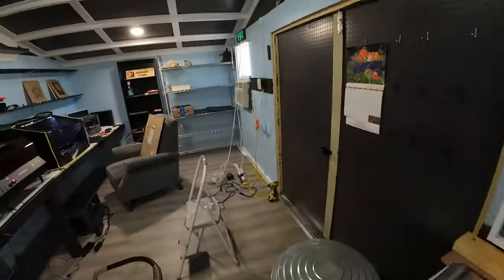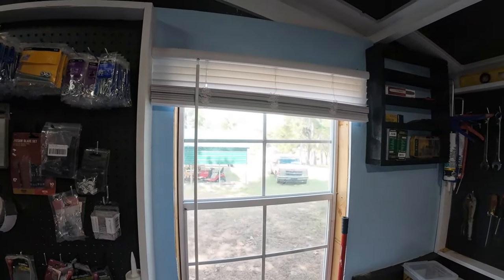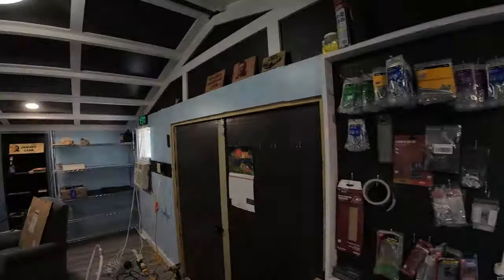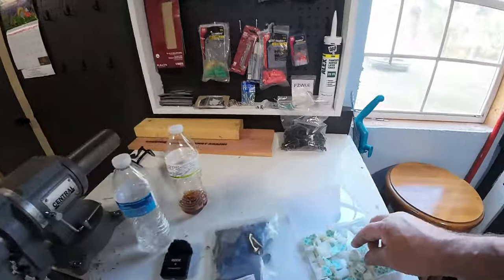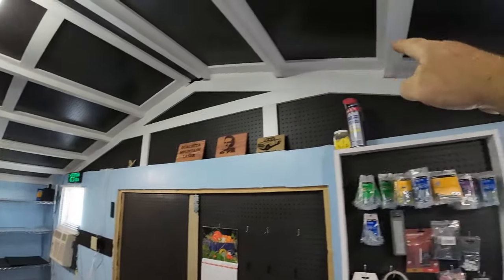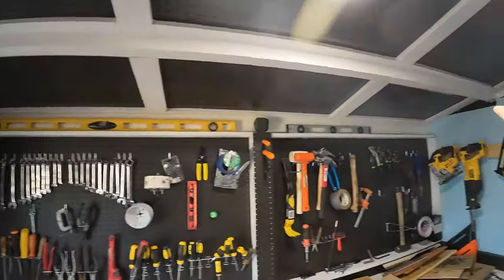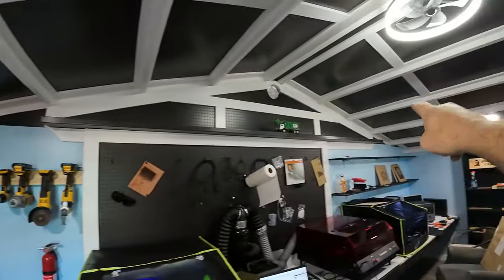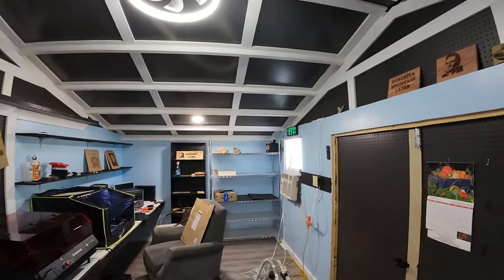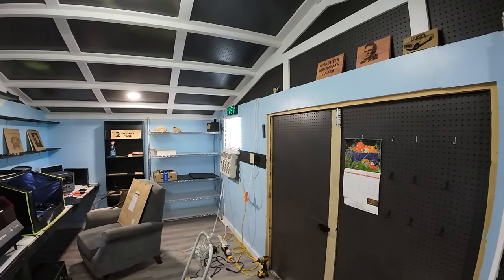I'm going to hang these LED lights while I'm waiting on this job to print and waiting on the new beds for the dogs. Just got these little sticky things and I'm going to run them up around the top, hopefully across the top there and back. Should be enough — it's 100 feet, I think.